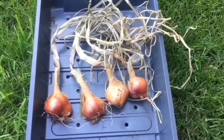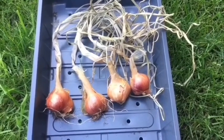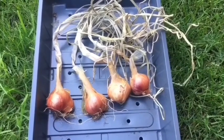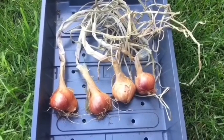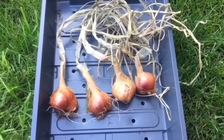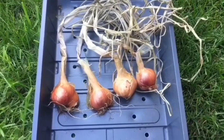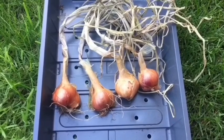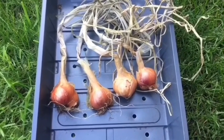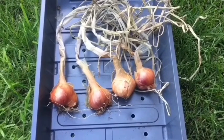These are my shallots from this year. I'm going to let them dry out and then plant them again when it's time. It's only a little experiment — I don't know whether they'll grow more shallots or not. I'm going to give it a go, and if it happens it happens, if it doesn't then it's not the end of the world. It's just to see if you can grow them on the next year.